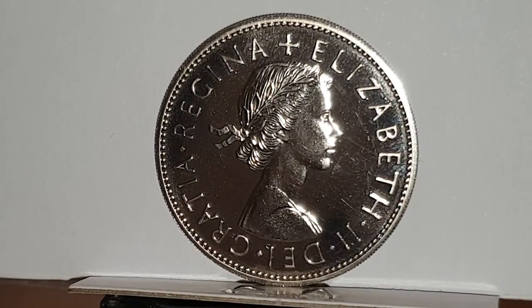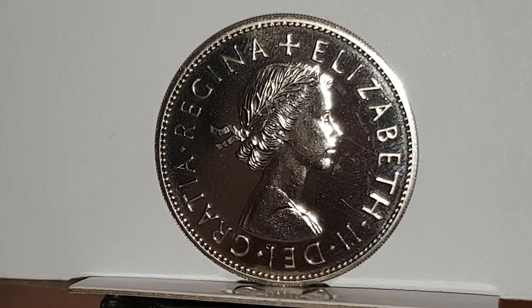Hi everyone, welcome back to Coin World UK. I hope everyone is having a great day. Today I'd like to talk to you about the 1970 UK half crown coins. This is from a broken coin set, so I'm quite happy to show you these in videos. The circulated condition coins had a date run from 1953 until 1967.